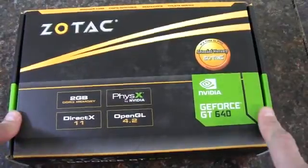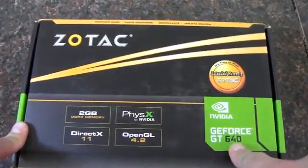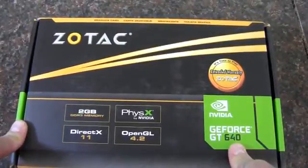In this video, I'm going to be unboxing and doing some testing on this Zotac GeForce GT640 graphics card.